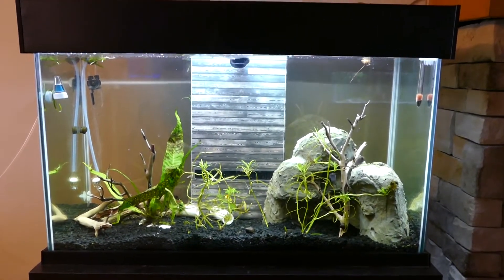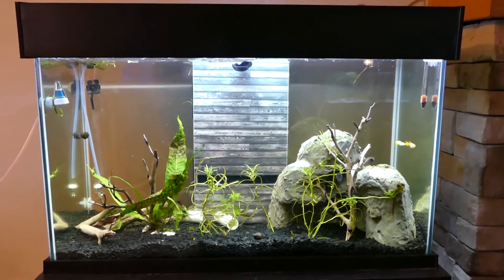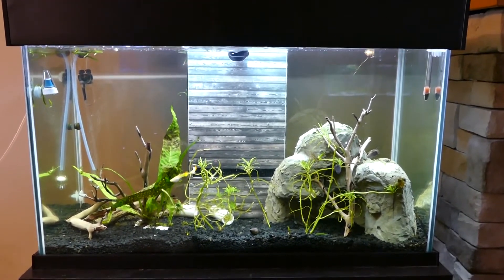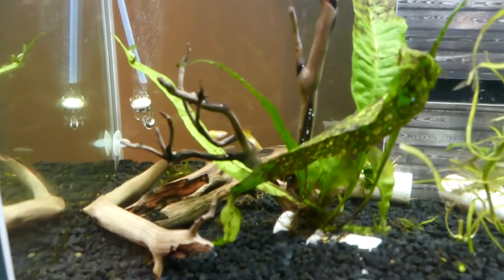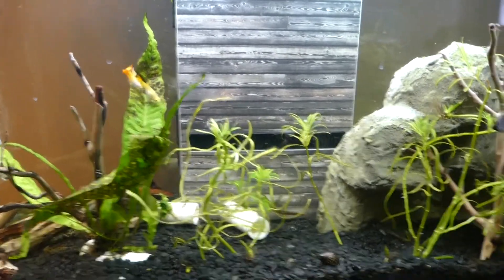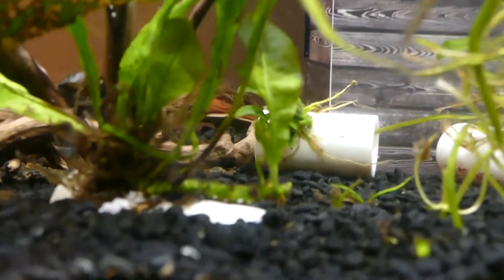This tank originally had a barb in it with some fake plants. This rock structure I made from scratch using foam and cement. I decided to repurpose the tank — the barb is getting sick and quite old, so I put him in a quarantine tank treating him for what looks like fin rot. I picked up a pair of Tequila Sunrise Guppies and they're doing quite well. I replaced all the artificial plants with live plants — everything melted back and is now regrowing. The java fern is still melting but it's already sprouting new growth off the rhizome.